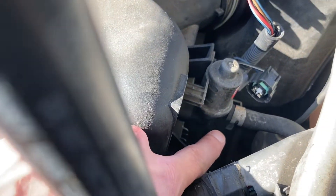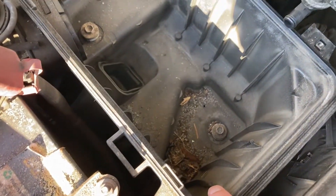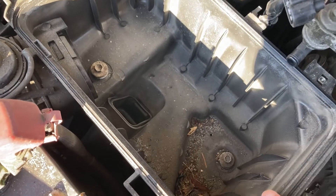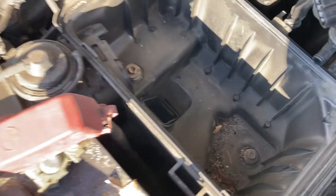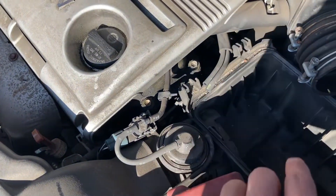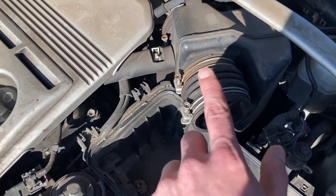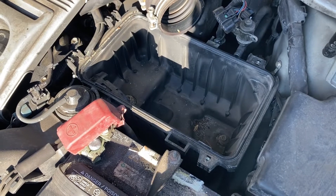Pull that out. I want to show you what happens when you take a little longer to service the air filter — you'll end up seeing something like this on the bottom. Below the air filter you can see a lot of sand and leaves. Make sure to undo all your EVAP connections so you don't destroy the lines. This is what's left — that's enough to change the air filter, and you do the reverse for putting it back together.